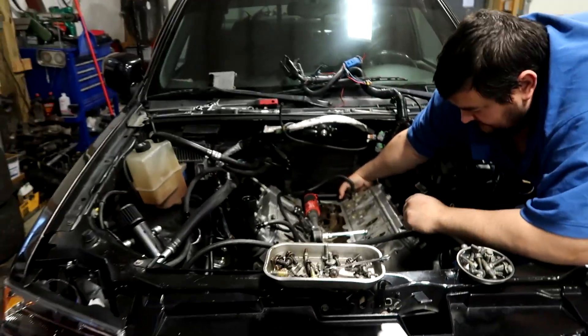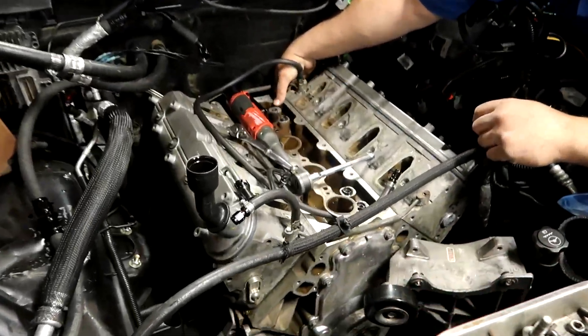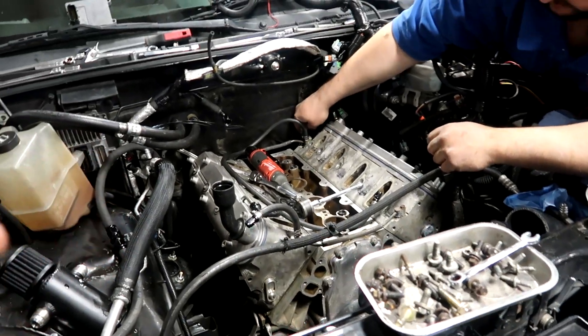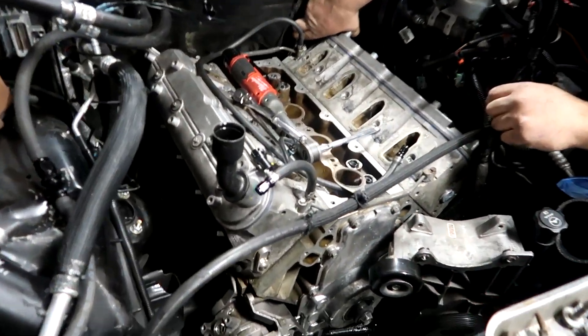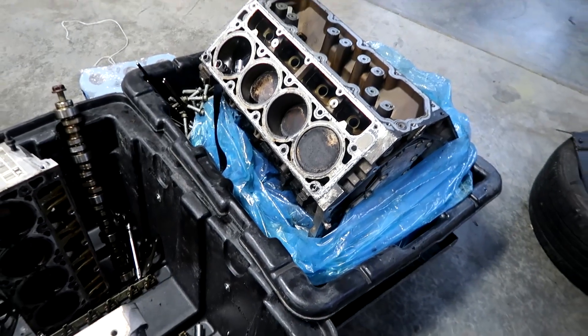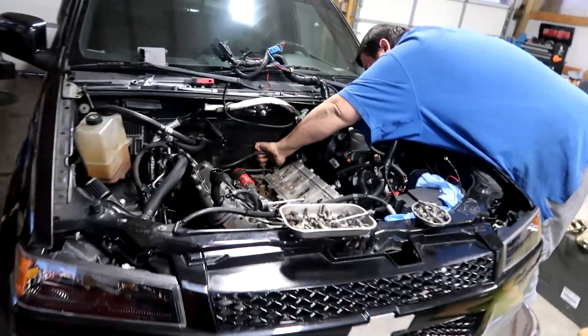Alright y'all, we got the Colorado inside. We're gonna be yanking this motor out and inspecting it. Hopefully it ain't nothing too trash, but if it is we fully expect it. Worst case we do have another gen 4 right here that we'll be going back in stock - we'll gap the rings and that'll be it. We're gonna knock this out.